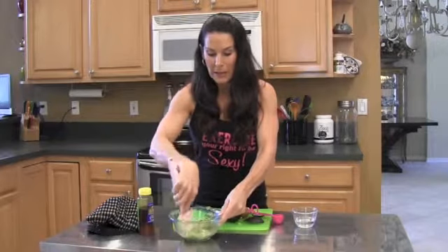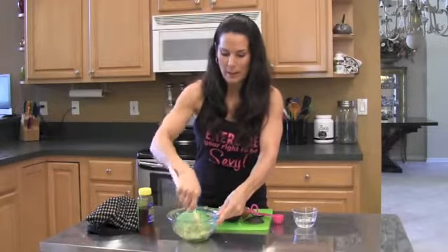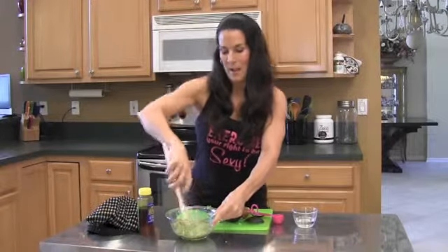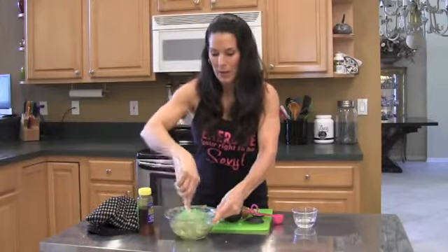Now this is not guacamole. If you like guacamole, you can look for my low fat guacamole recipe video here or on my website, LauralLondonFitness.com. And if you don't know it, I have a brand new e-book out — the 'I Want My Body Back' program. So you can check that out.